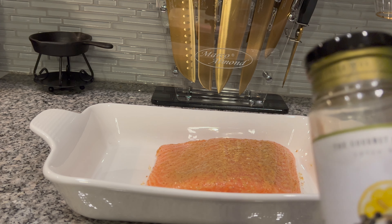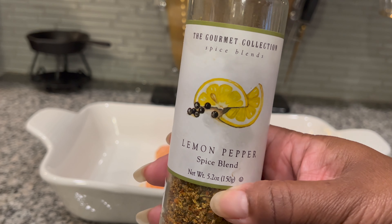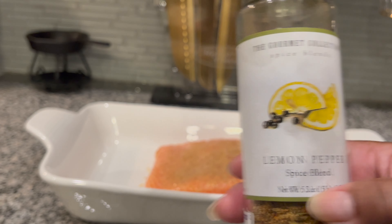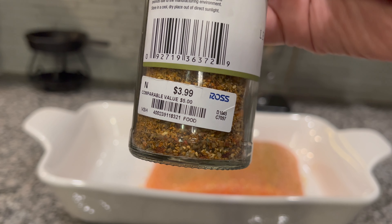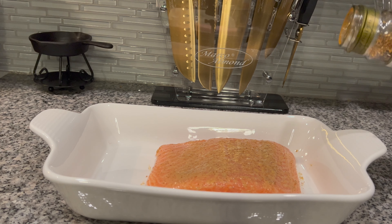Now I'm going to be using a lemon pepper seasoning that I found at Ross — y'all, can you believe Ross stores? It is so good. This lemon pepper seasoning was $3.99 at Ross and the flavors are so strong and good. It has very coarse pieces of lemon and pepper and it just makes dishes taste so delicious.